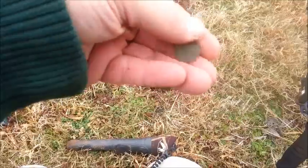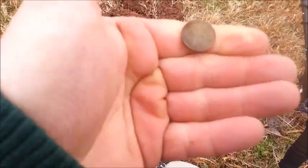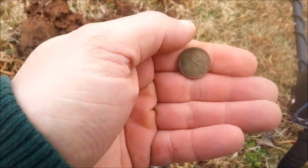My first wheat penny with it. I have a couple of memorials and this one appears to be a 1952.